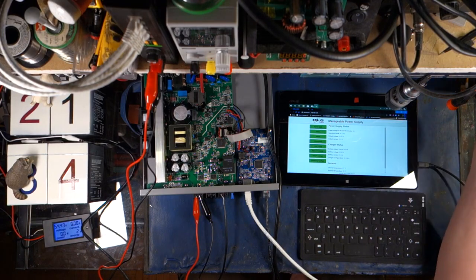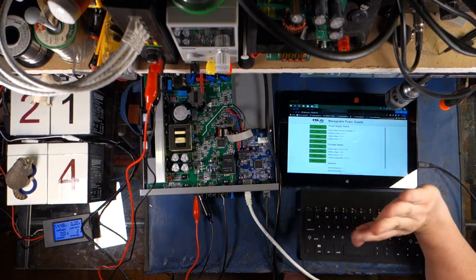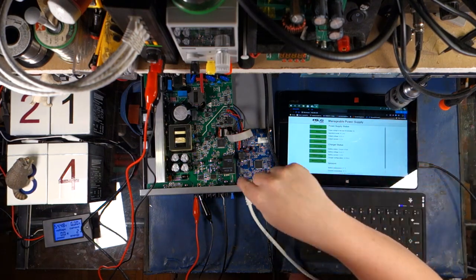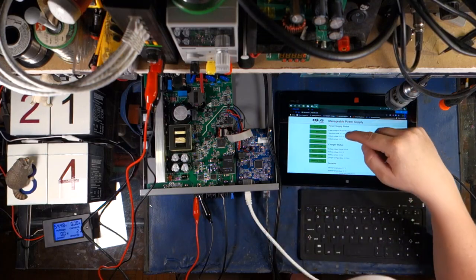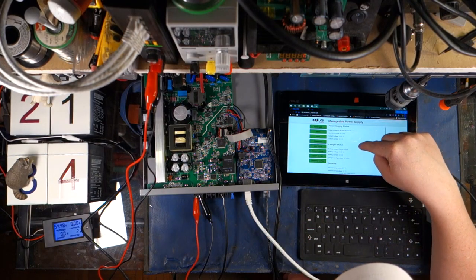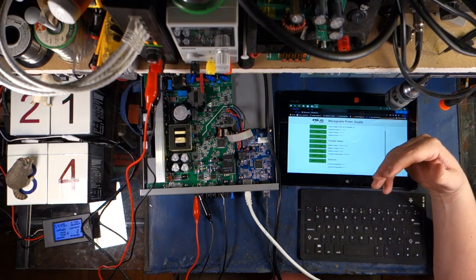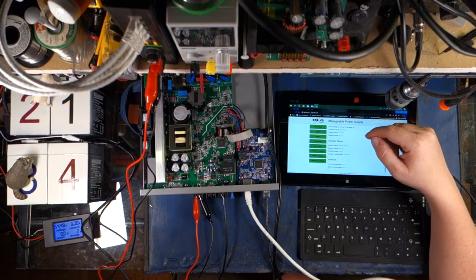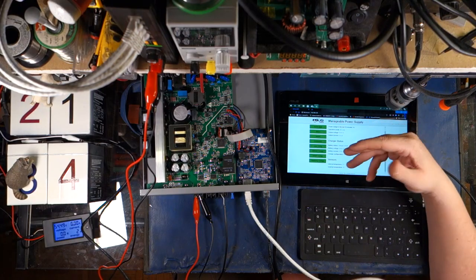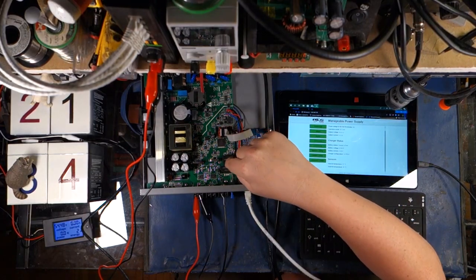A little bit of extra voltage won't really hurt it necessarily, but it can definitely shorten the life of your batteries. Nothing big though — this thing's still kick-ass. I'm not knocking it at all, I'm in love with it. They're not paying me to say that — they wanted me to be as brutally honest about this thing as possible, which is why I got the opportunity to review it. I really do think that this is going to solve a lot of problems for a lot of people.